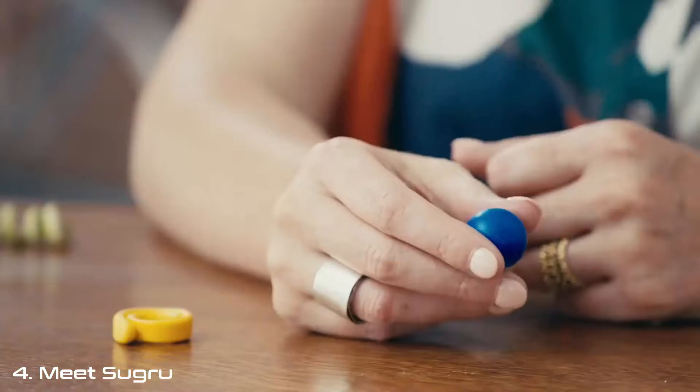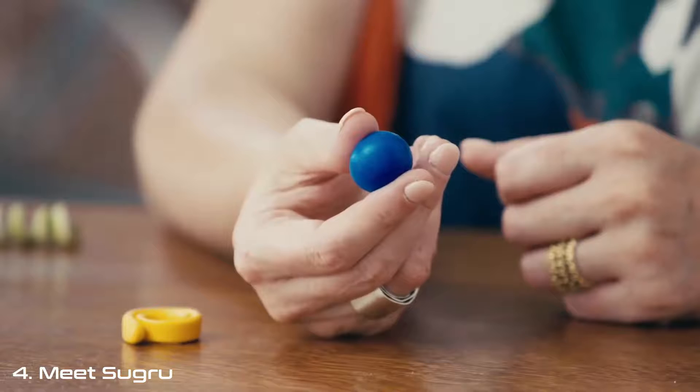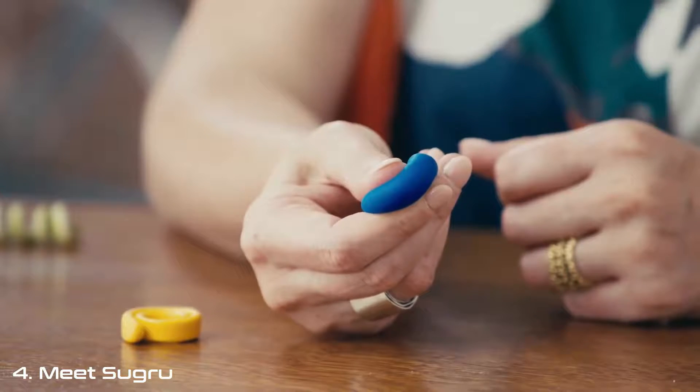This is Sugru. It's moldable glue that bonds to almost any other material, and overnight it turns into a strong, durable rubber. One of our customers described it best when they said, if super glue and Play-Doh had a love child, then this would be it. It's soft enough to mold into any shape, yet durable enough to fix almost anything. I invented it to make fixing and making easy for everyone.